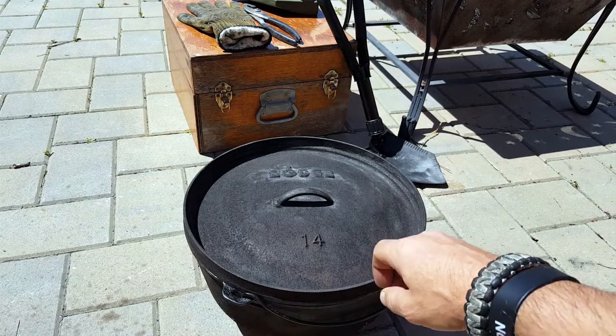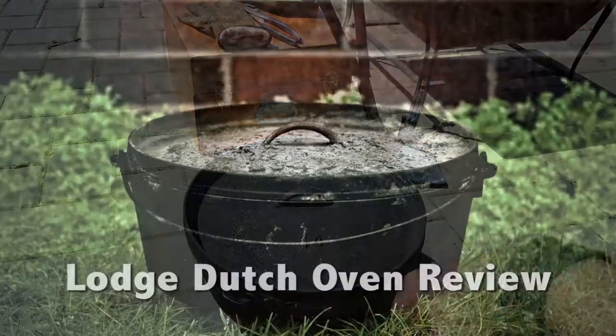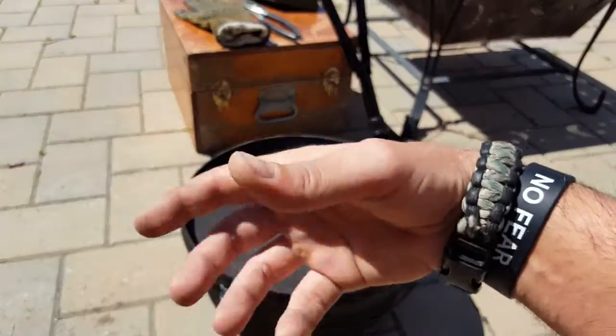Hello everyone, it's Helder here. Today I wanted to go ahead and review this Lodge Dutch oven. I have been familiar with Dutch ovens basically since I was a child. Being of Portuguese descent, going to visit my grandparents in the village in Portugal, there was just cast iron everywhere.